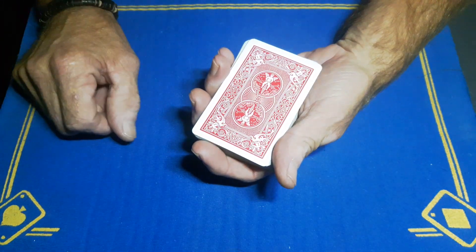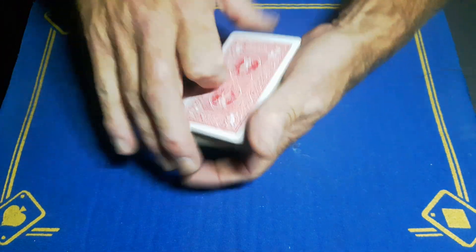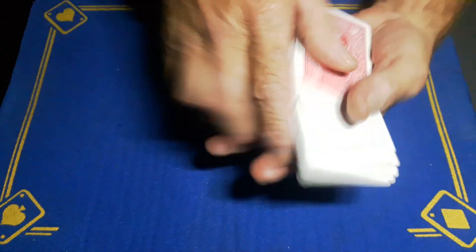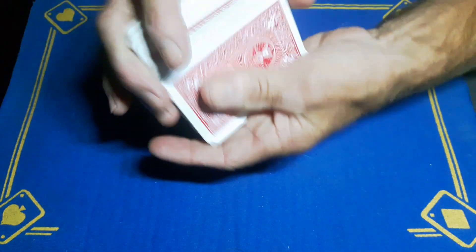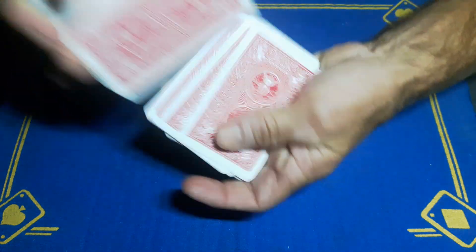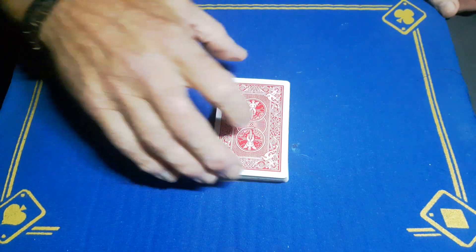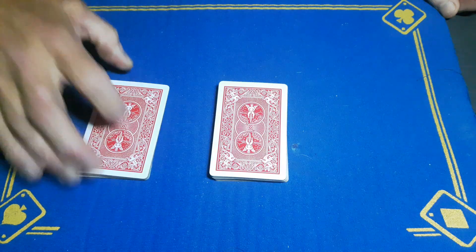A card trick does not need to be difficult to be so impactful — you'll understand. We'll give these a bit of a shuffle. When you're happy they're all shuffled, I'm going to get the spectator to cut about a third of the packet and put it to the right.